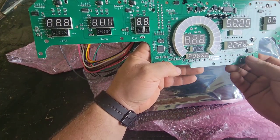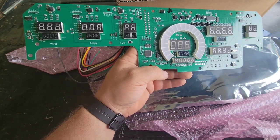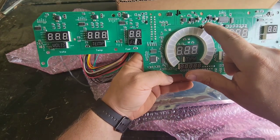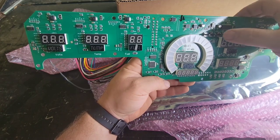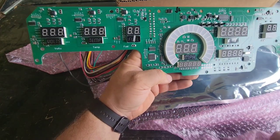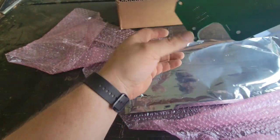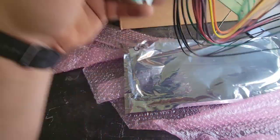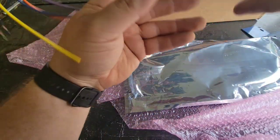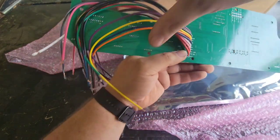I believe this has some buttons on here too — right here. Different buttons so I can program it. This is the backside, which tells me where everything goes. It shows where everything connects.